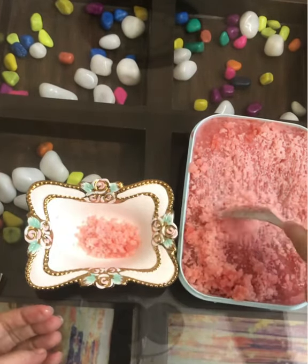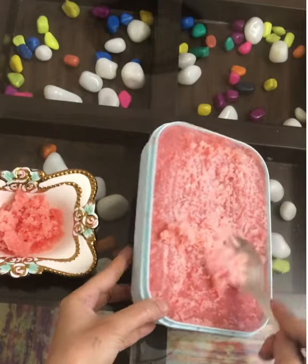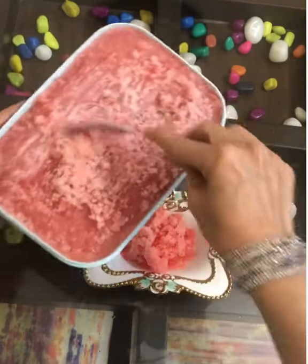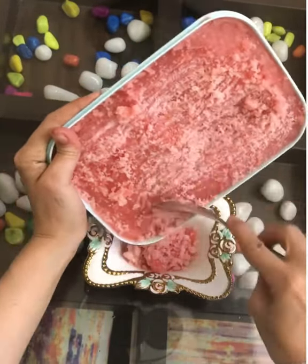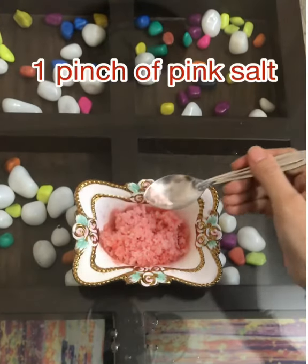Remove it, scrape it once more if needed, and take it out. As you can see, it's so hydrating, so refreshing — it's sweet and it's tangy.